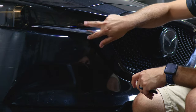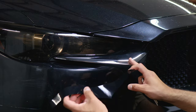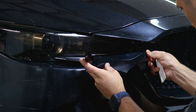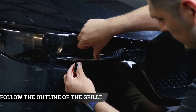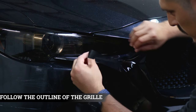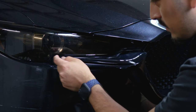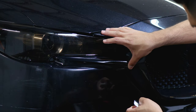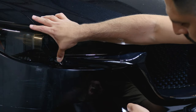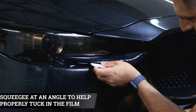Now we can move on with the last two pieces for this section here. Align this piece to the small design of the grille — it should sit like this. Tack it down and follow the outline of the grille, laying it down so it covers up to the inside. Use your finger to work your way tacking down the whole film, then with your squeegee tuck inside, going at an angle when tucking in here.